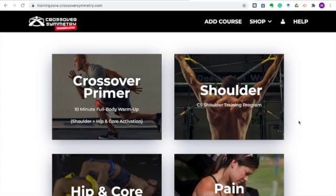Hey team, what's up? My name is Matt. I'm going to be your tour guide today, walking you through the Crossover Symmetry training zone and showing you all of the resources that you have available.